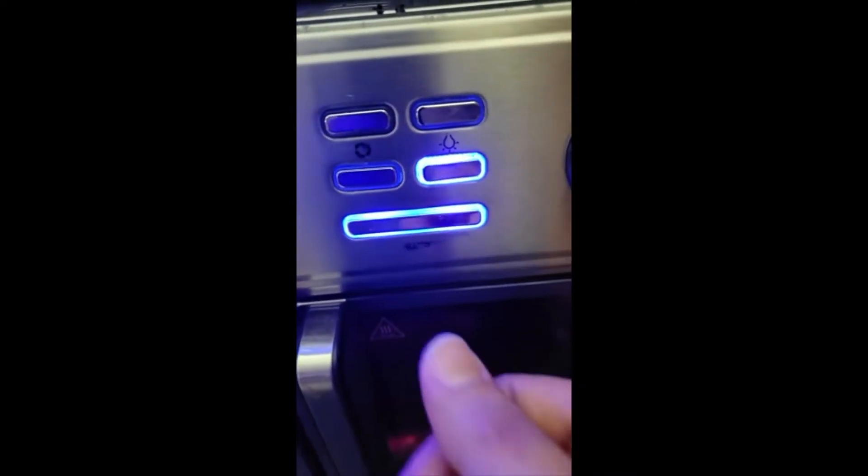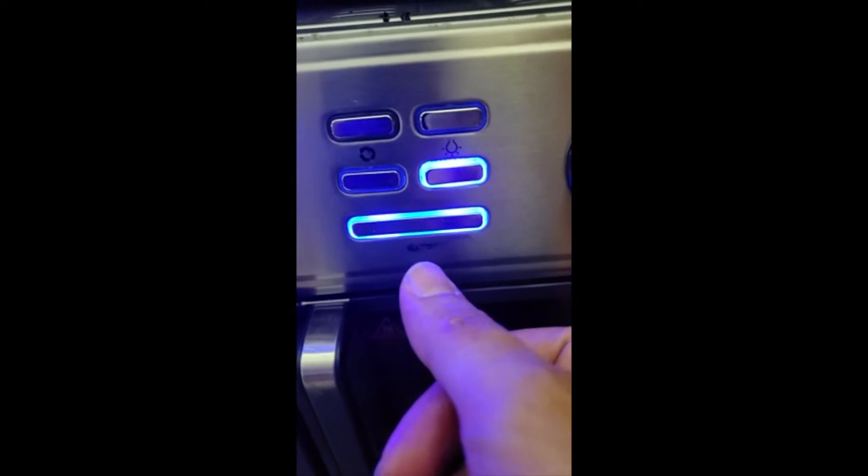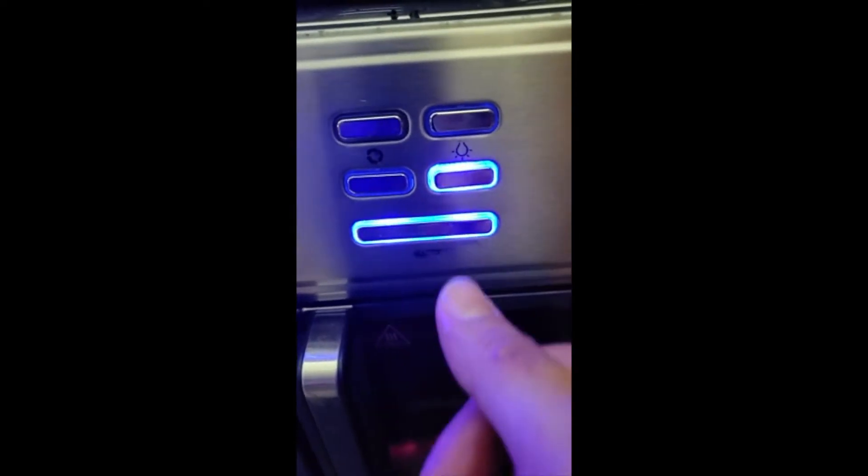It's like they use erasable markers to cover the lettering. So that's the really only gripe I have about the oven.